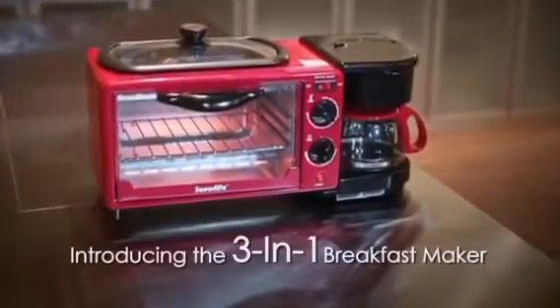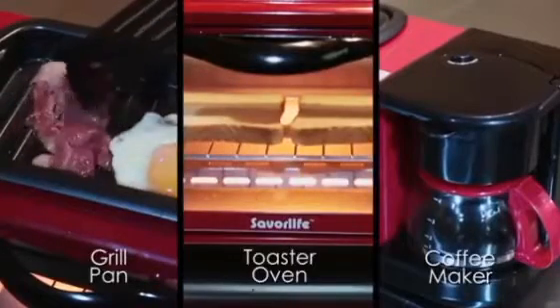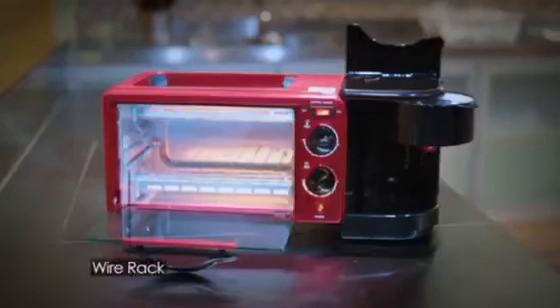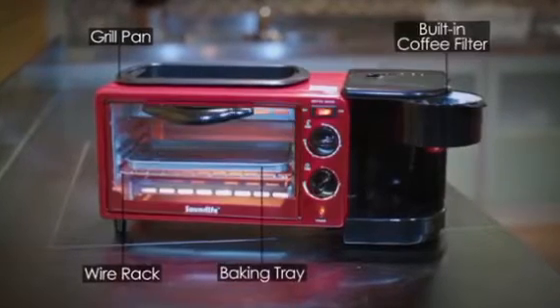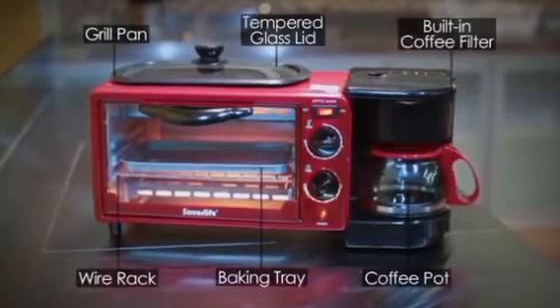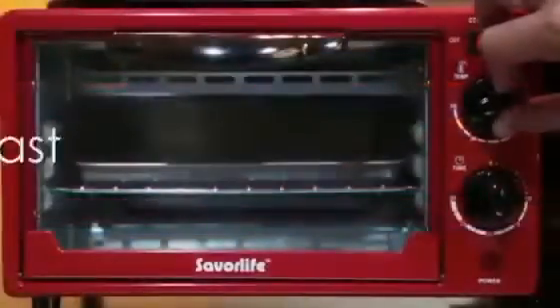Wait wait wait, before you skip this video, this might just be what you need. Introducing our 3-in-1 breakfast maker, which is a well-designed kitchen appliance that packs outstanding features, making it possible for you to prepare a variety of dishes in quick time. It is highly efficient and can be used for both baking, grilling, and also to make coffee.